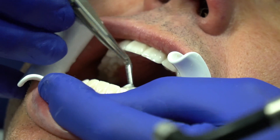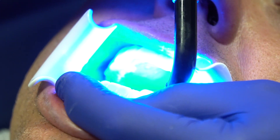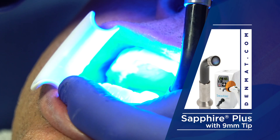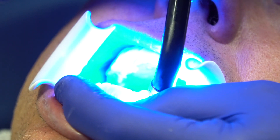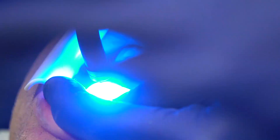Now we're going to come in and cure everything — five seconds from it. If you have a strong arc light like the sapphire, research shows you can hold it away from the tooth and get the whole tooth all in one go. If you don't have that, then do multiple cures per tooth. I have these in every operatory in my office for all my posterior composites.